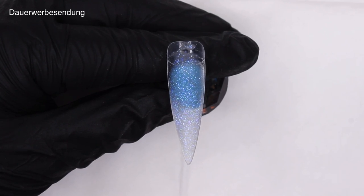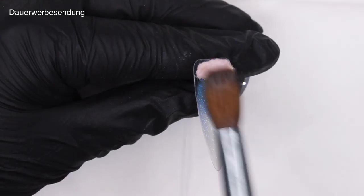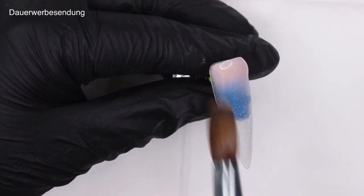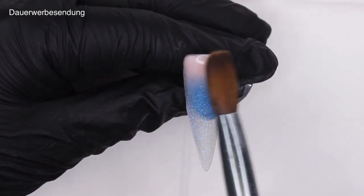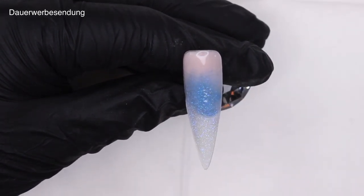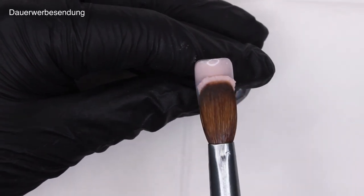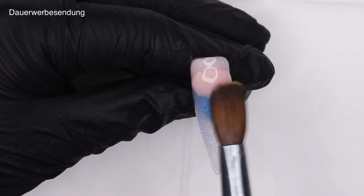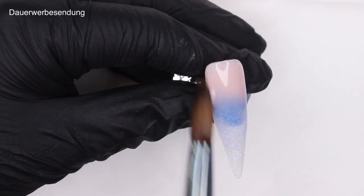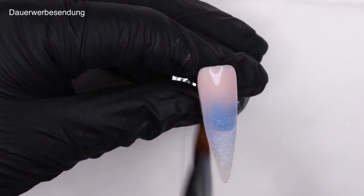Let's get back to business. Once you've allowed the color some time to set, I'm going in with this cover powder from Glitter Belts and just creating a fade. I'm placing my bead where I want it and feathering it downwards or upwards to ombre those two together. That's it — it's not that tricky, it's super easy.